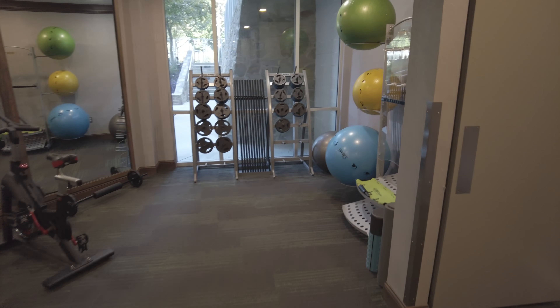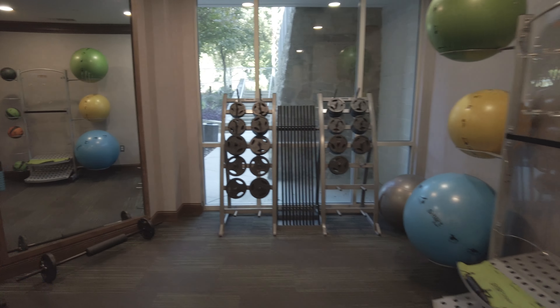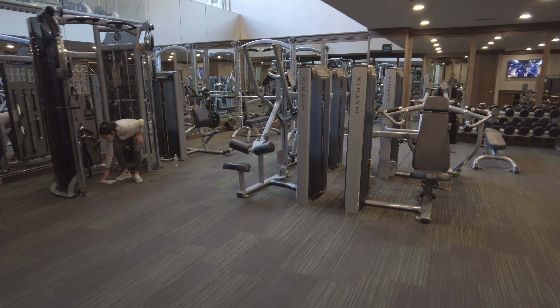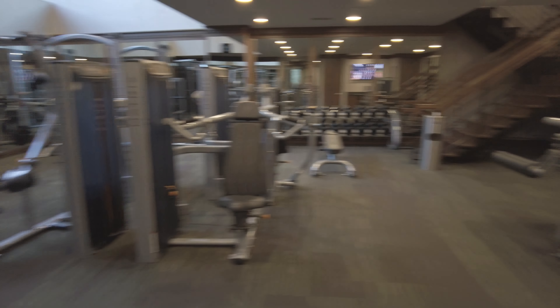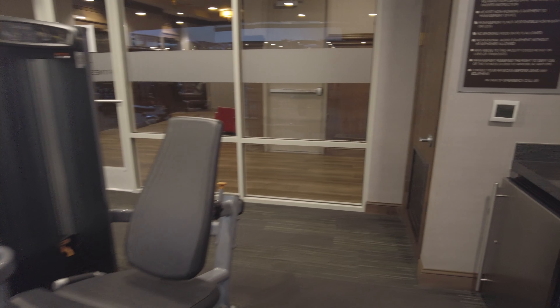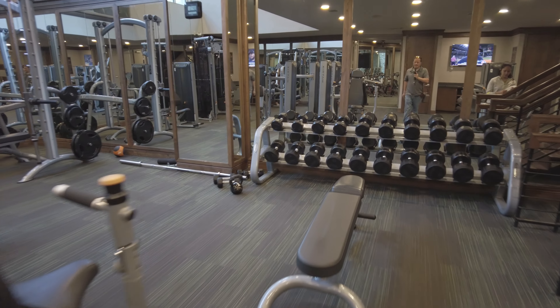There are yoga balls and other equipment here too. By the way, you can see out there — that's the trail, which we'll be tackling in a bit. Overall, I'd grade this a great gym; it has a lot of equipment to work with. Let's go explore the second floor.